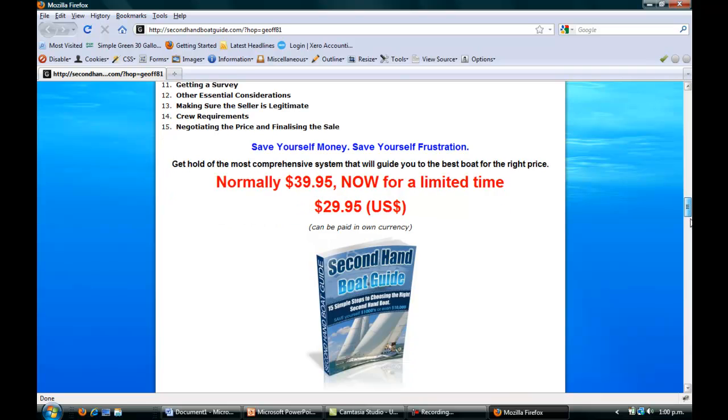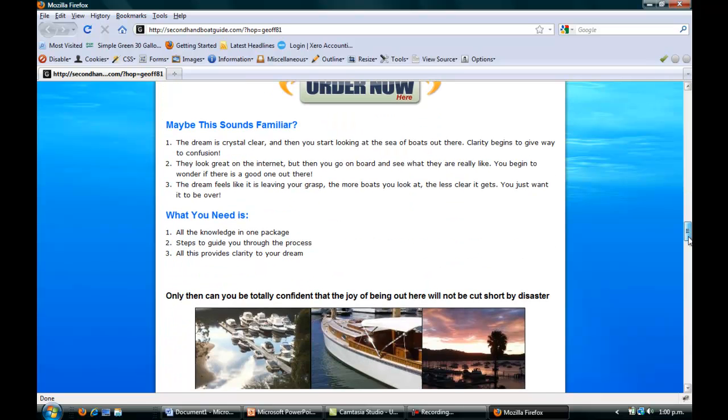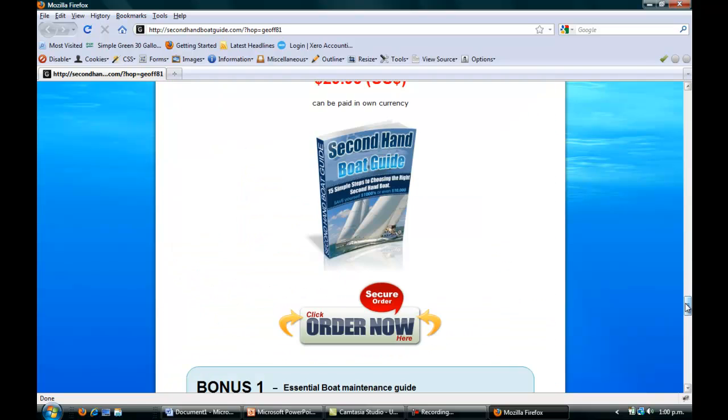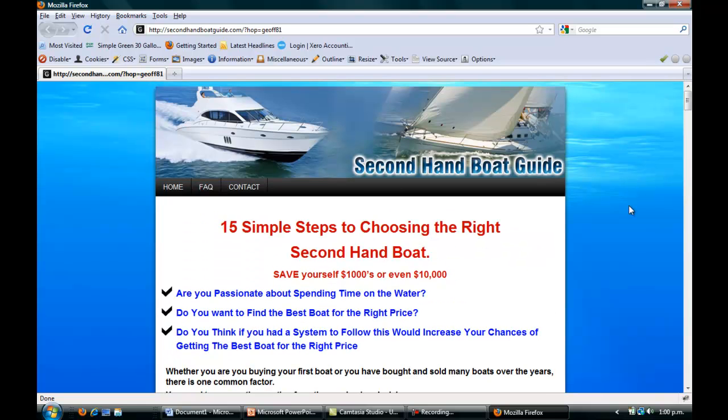If you are serious about buying a second hand boat, take what I've said into consideration. I would strongly recommend getting an inspection done on it. I'll put a link to the Second Hand Boat Guide in my description. Any questions, feel free to send me an email — you can contact me at Outboard-Boat.com in the contact us area. Thanks for watching, I'll see you next time.